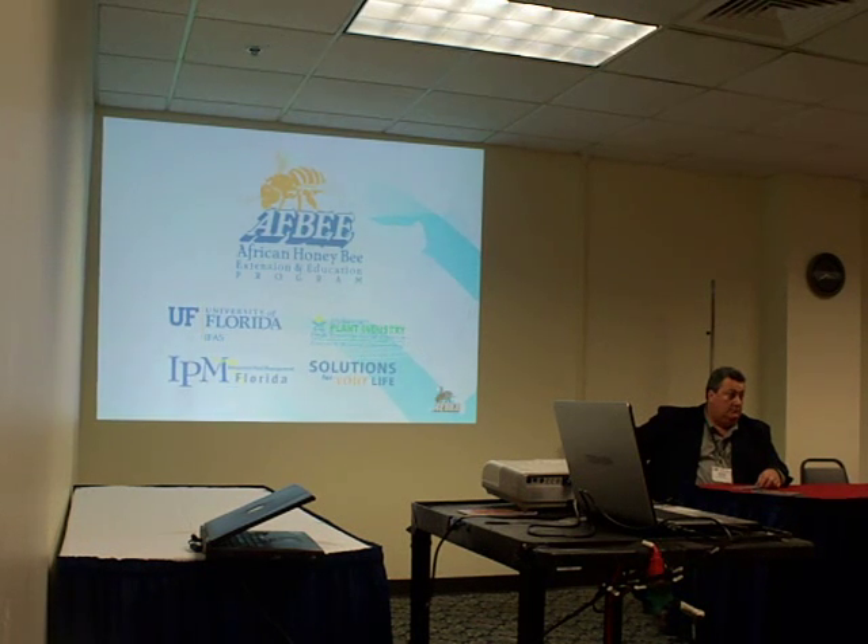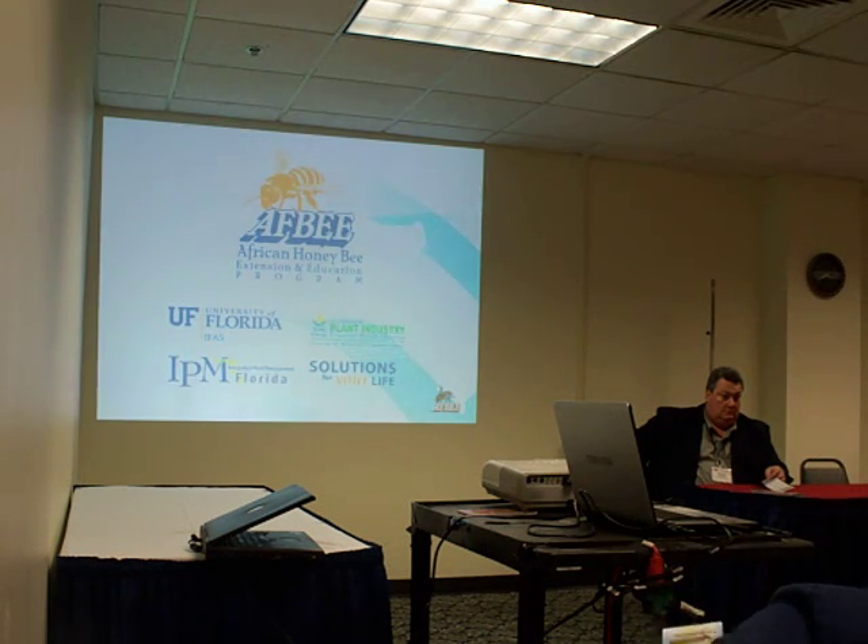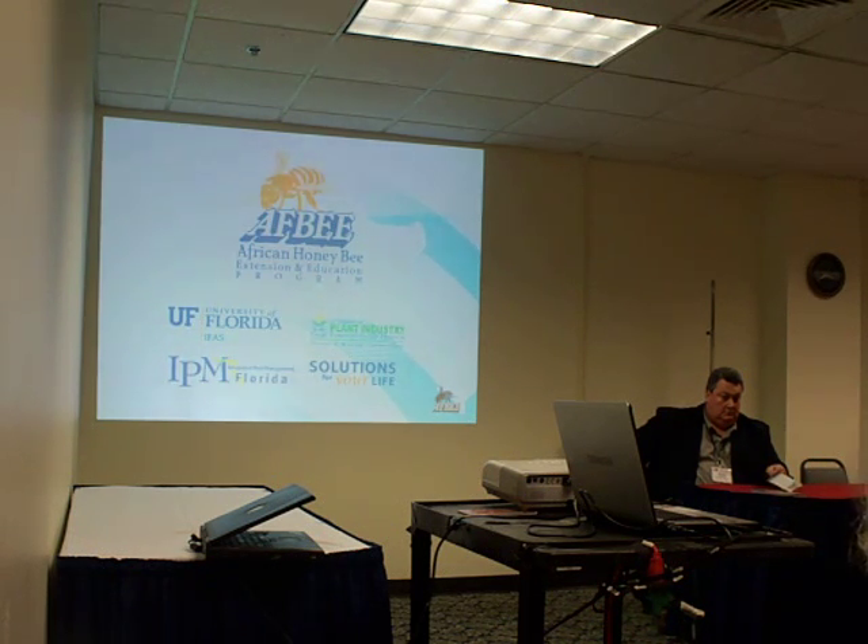In Florida right now, what we've done with the AF-Bee is a program you can go onto the computer and actually pull down all of our information. We've put out the educational part for EMS, first responders, and people that need to be the ones in charge of helping the general public.